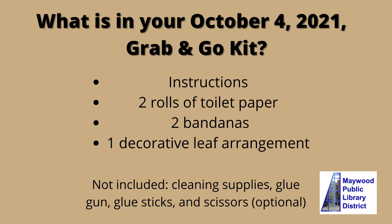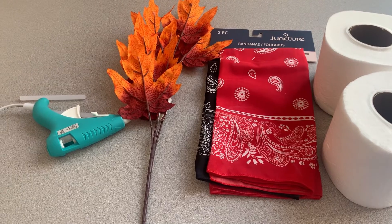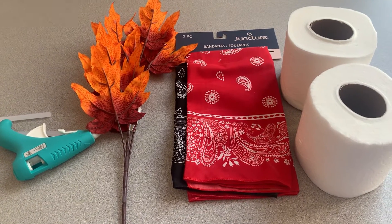Some materials are not included, and some materials could be substituted. These are the materials that I will use: a decorative leaf, two bandanas, and two rolls of toilet paper.